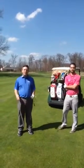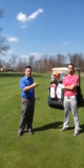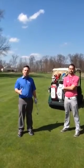Hi everybody. We're here today to show you a couple tips on pace of play. I'm here with Jonathan and we're going to demonstrate something we see on the golf course a lot.